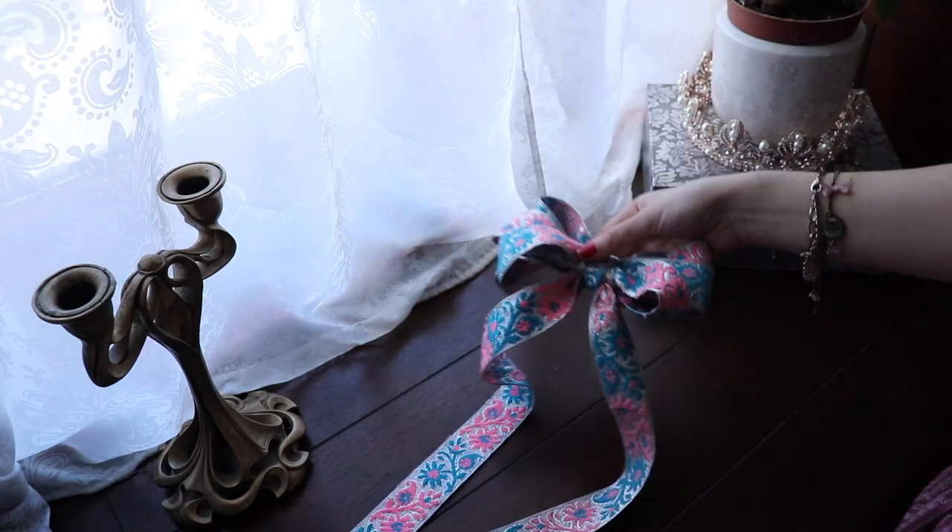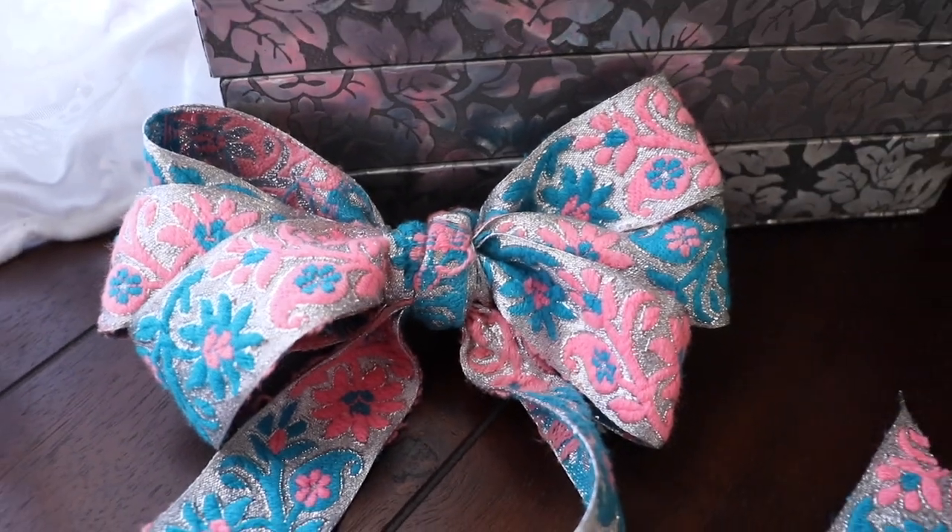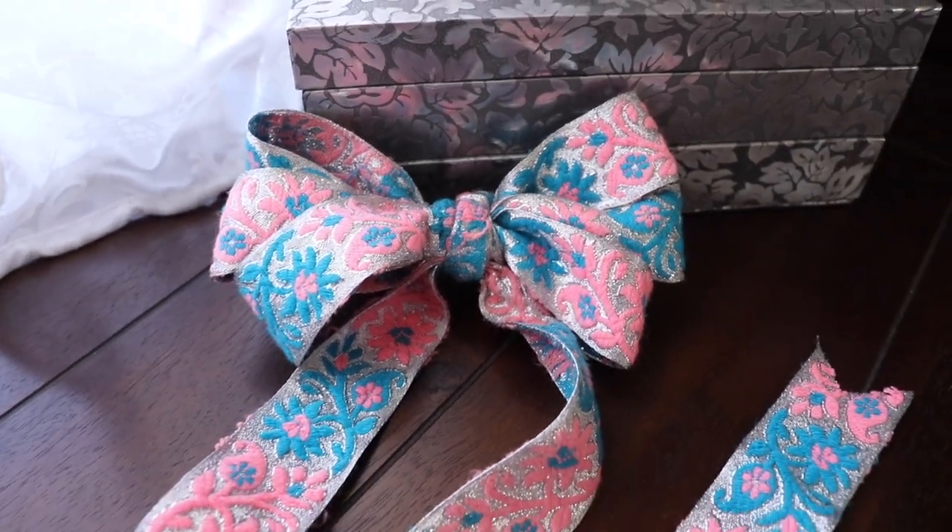This kind of bow is very versatile and can be used for a lot of things. Let me know in the comments below what you think it should be used for.